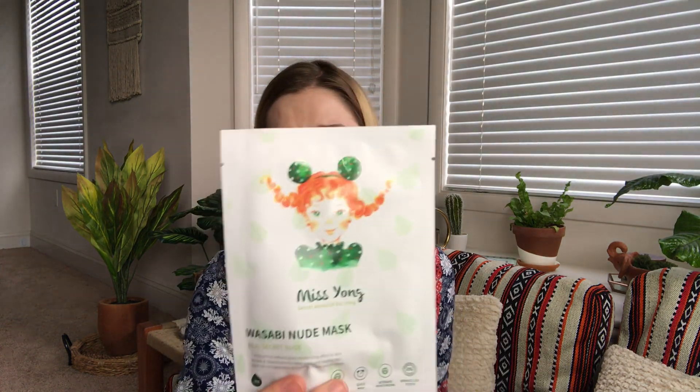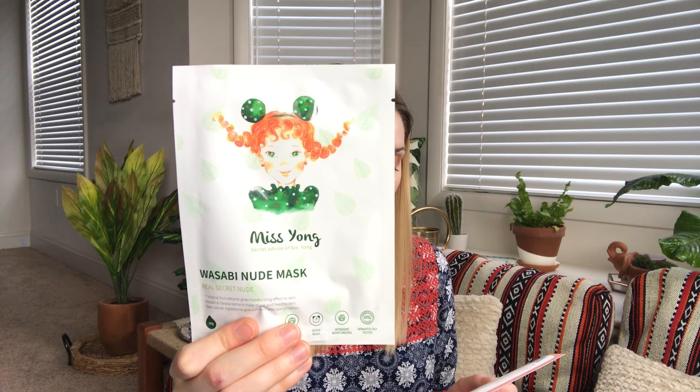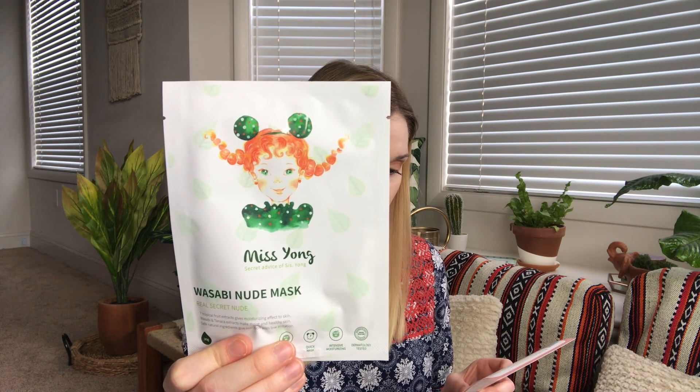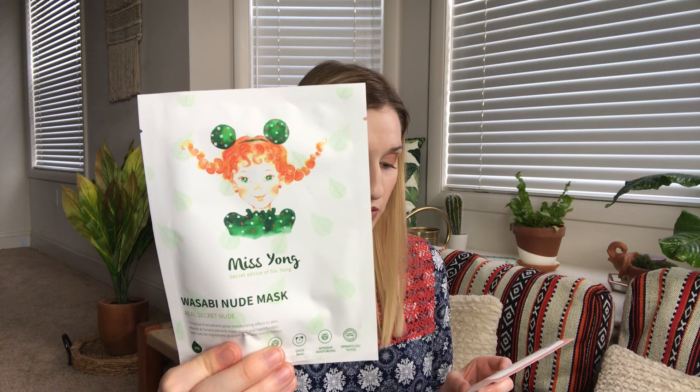This one's cute too — I love the packaging on these sheet masks, they're so creative. This is the Miss Young Real Secret Nude Quick Moisturizing Wasabi Mask — wasabi! I don't know if I want to put wasabi on my face, but it retails for four dollars. Take the advice of your bestie and treat your skin to a moisturizing mask using a unique ingredient — wasabi. This mask will keep your skin plump and healthy. I'm so curious to know if this is gonna make my face tingle because wasabi is kind of spicy, but I'm sure it'll be fine.